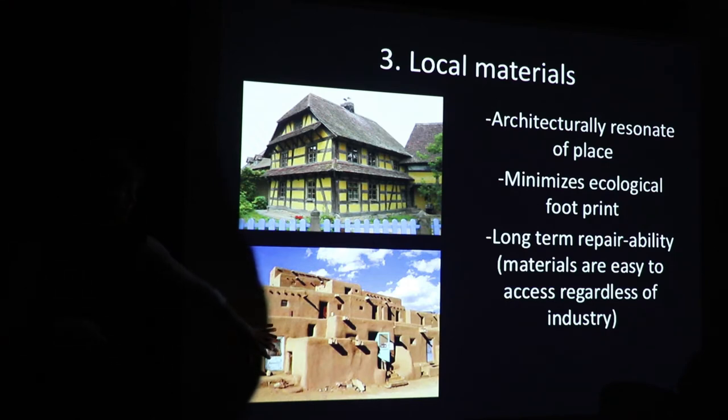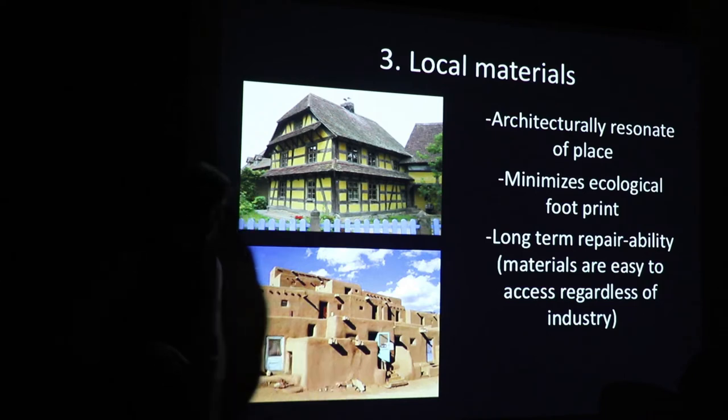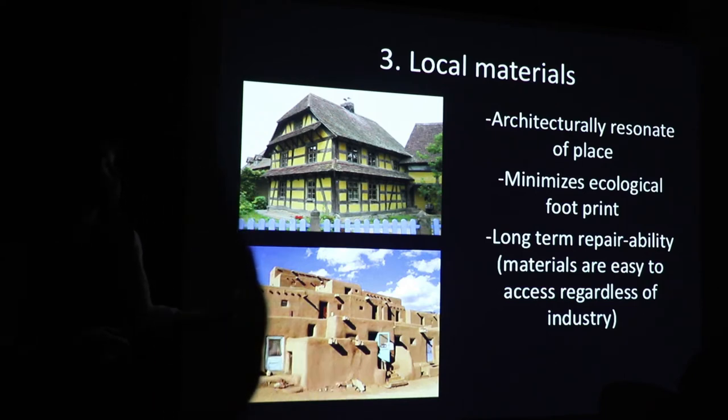Here's the Taos Pueblo in New Mexico. This has been continuously inhabited for a thousand years, and it's totally seamless from the landscape. There are certain pros to that — it just depends on what you like architecturally.